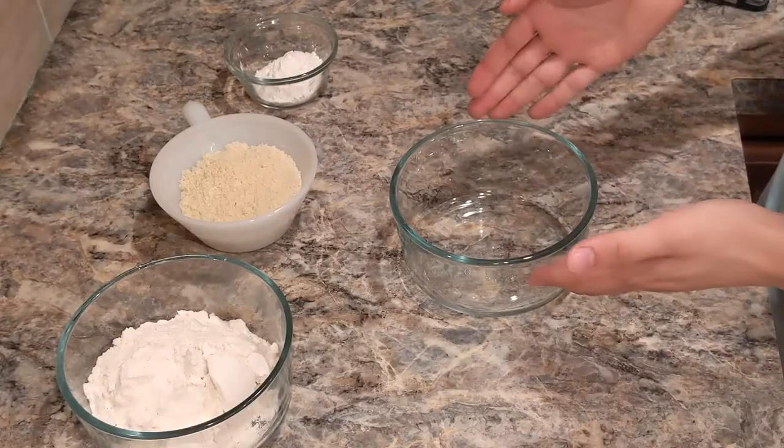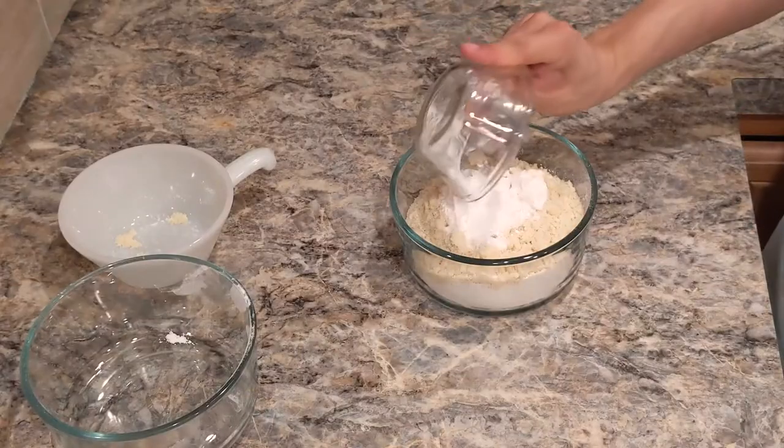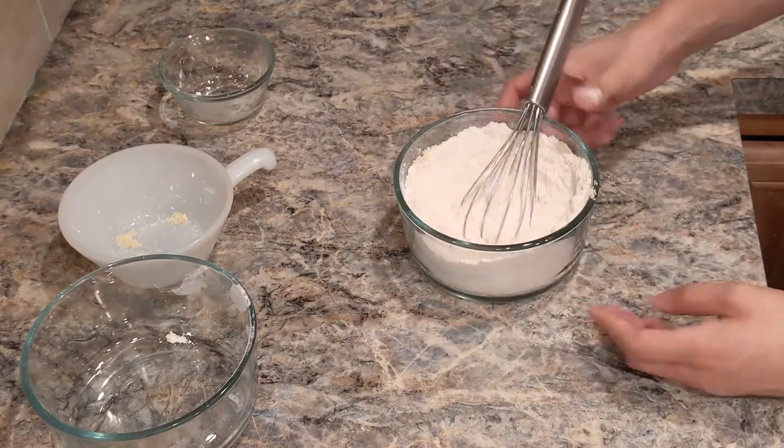The first step is to put all our dry ingredients into the same bowl: flour, almond flour, cornstarch, baking powder, baking soda, and salt. We're just going to whisk it all together to make sure everything's even. When that's done, we're just going to push it to the side.